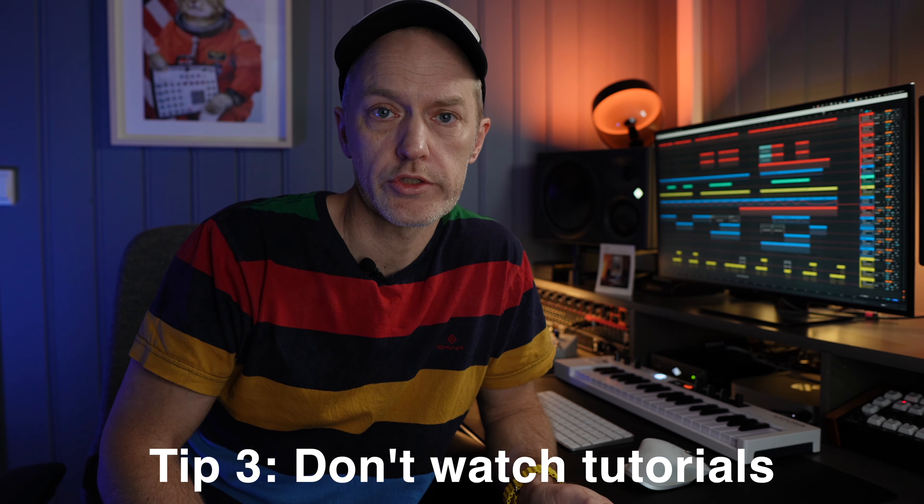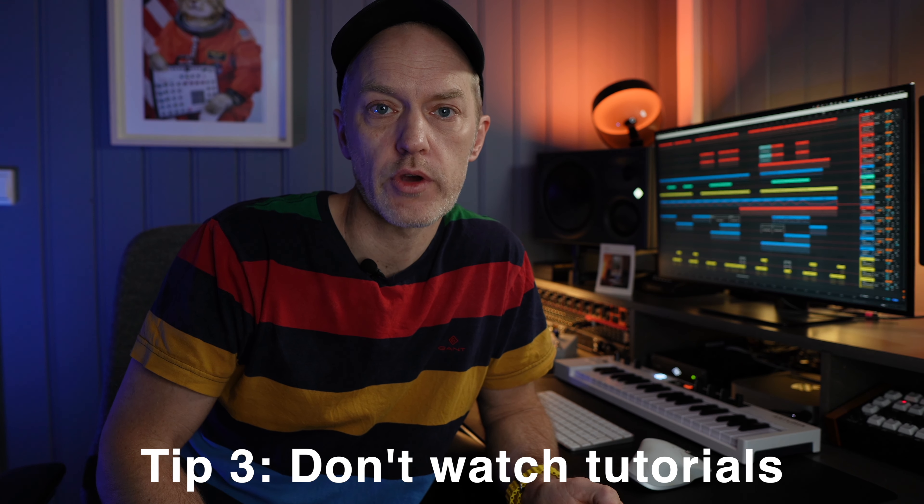My third tip is: don't watch tutorials on YouTube unless you have something specific to figure out. If you want to get good at making music, it won't help you to just know how a compressor works or know a lot of music theory. I'm not saying it's negative to know those things, but it's not what's going to move the needle for you. What's going to move the needle is getting the practice in. And if you spend all your time on YouTube getting all this theoretical knowledge, it won't help you.